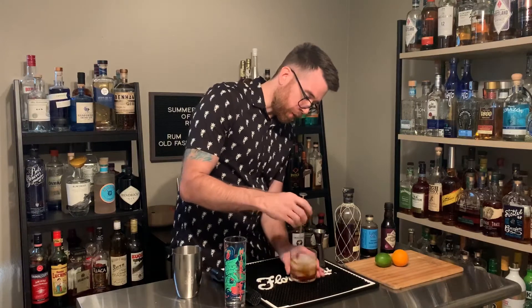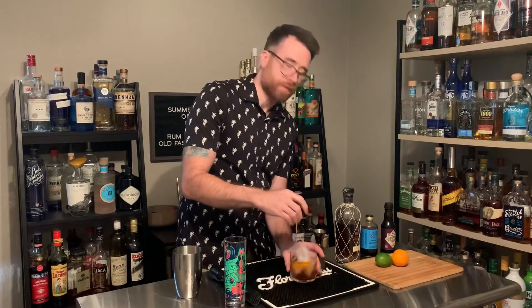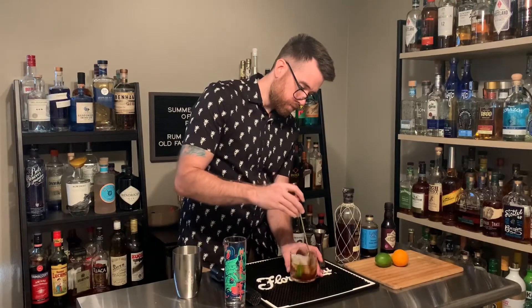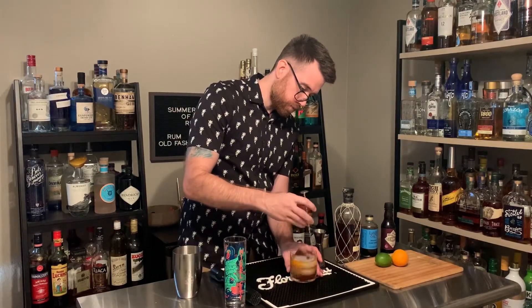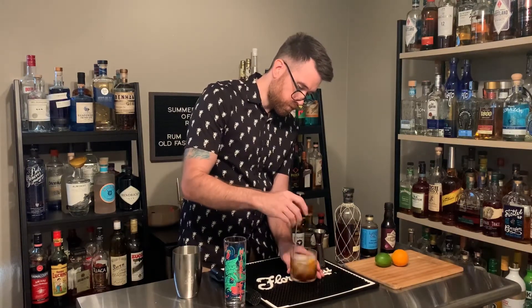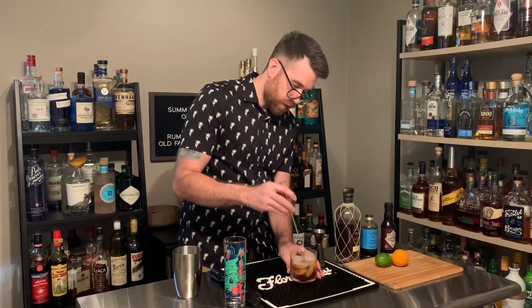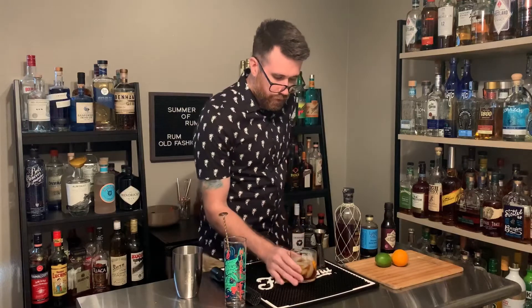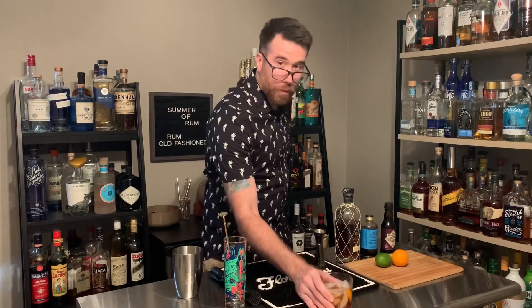We're going to stir that until we start to feel some condensation on the edge of the glass. And that feels just about right. And there you have it — your rum old-fashioned.